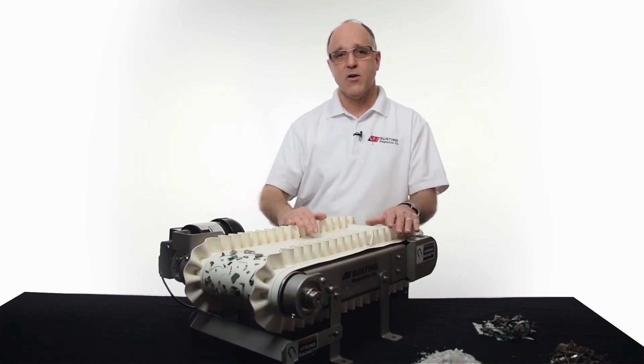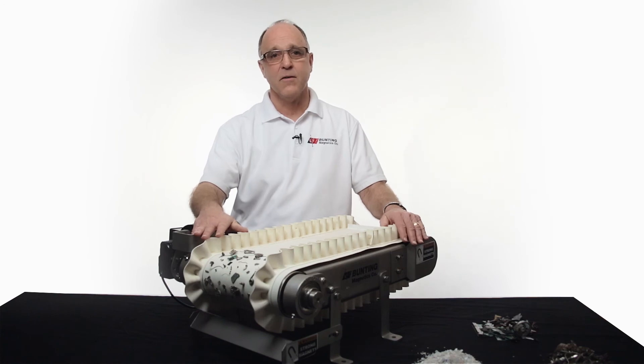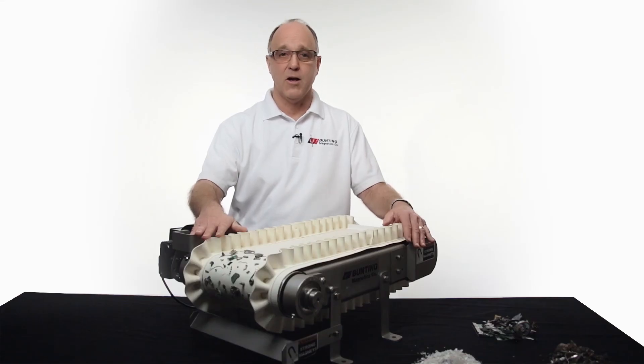If you would like to see how your particular product would respond on this conveyor, you can send it in and our engineers can test run it and videotape it for you. That will give you an idea of what to expect from your product purification and will also help you size the unit that you need.